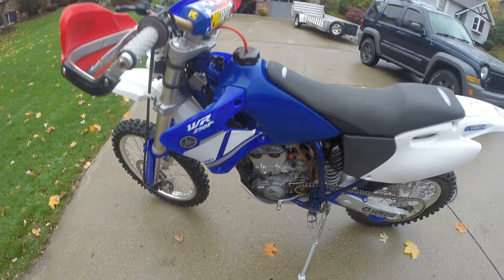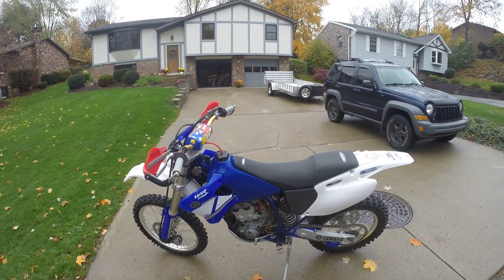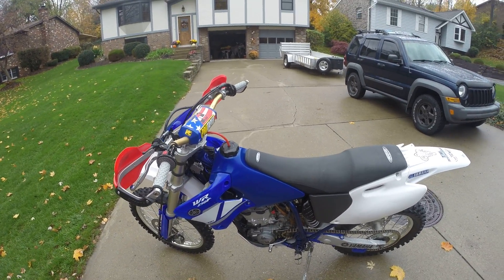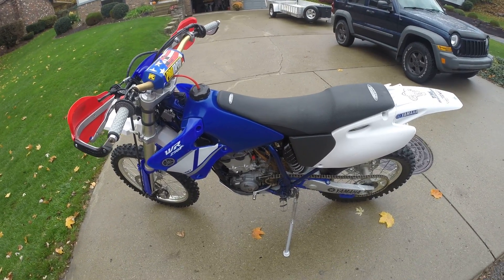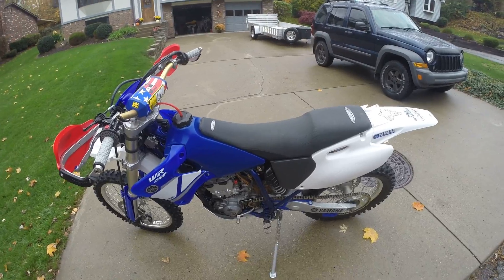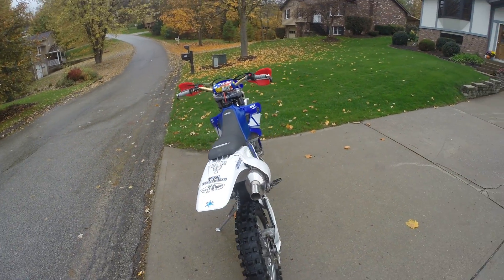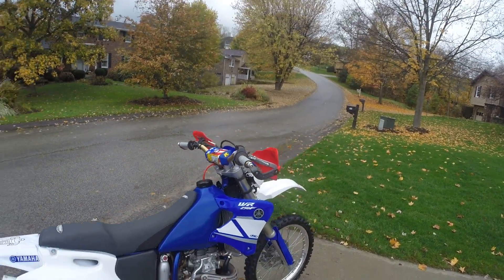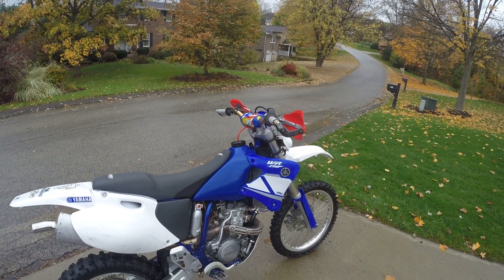Fork seals do not leak. The bike always starts easily — I'll show you that in a second. The normal mods that everyone did to the WRs were to cut the throttle stop that only let you go to half throttle; that was done when the bike was new. The air box cover was removed for better flow. The baffle was taken out and later replaced with a stock YZ exhaust. Also went to a YZ gas tank to allow you to sit a little further forward on the bike.